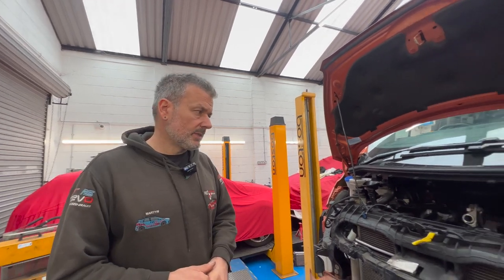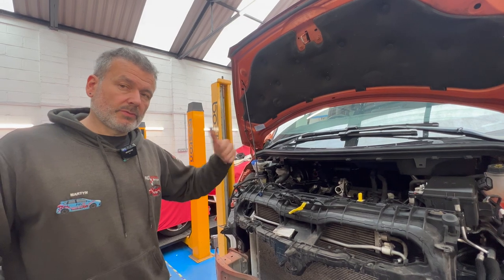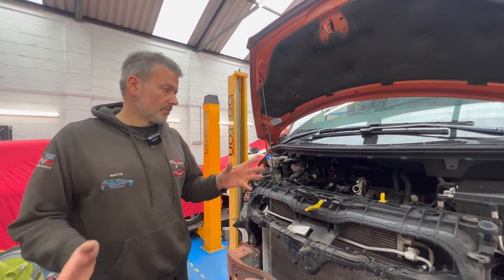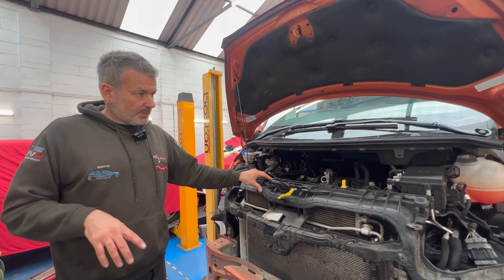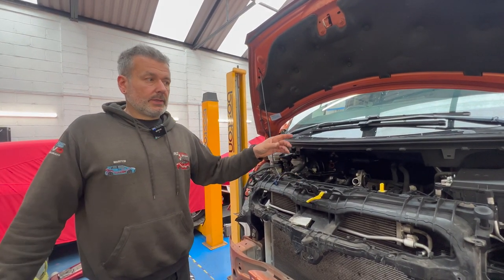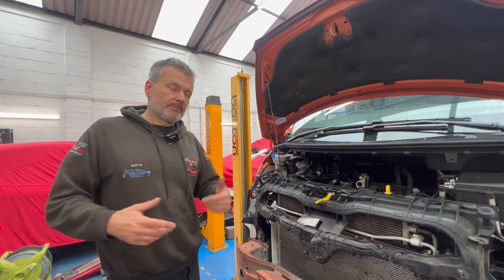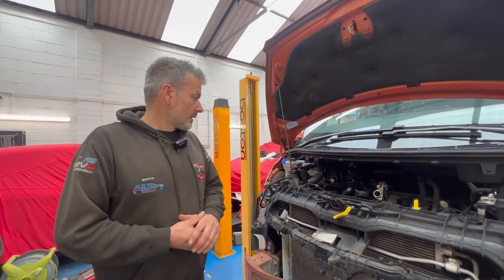We've got some other things to do — front and rear brake pads. He knew there was a problem with the brakes because the brake pad warning light came on. The fronts are right down and the rears are getting low, so whilst it's here we'll do that as well. We'll get this one out of the way, then switch it and bring the other one in. We'll just do a recap on the second one rather than repeating the same video twice.